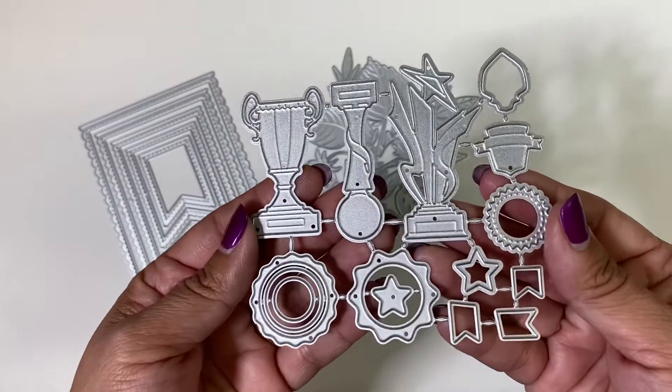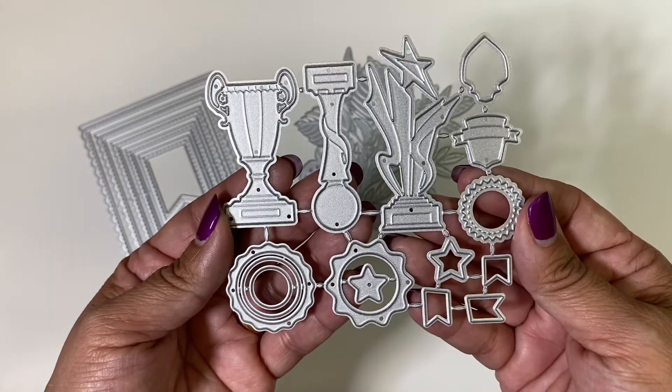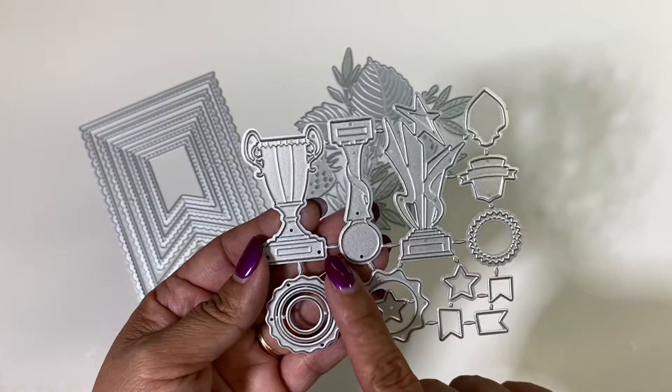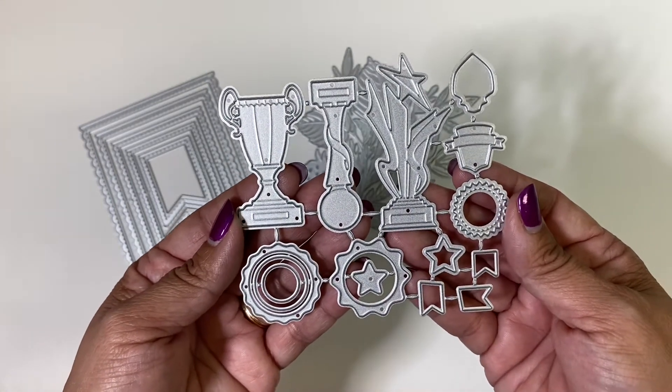This is the third die set that I picked out and this one is really great. I have some great ideas with this — you can take them apart and use all of them individually. The name of this die set is called Trophies and Metals.